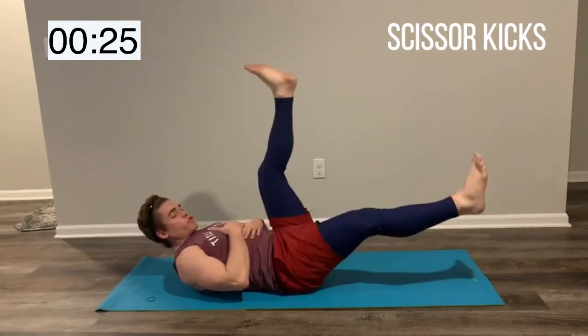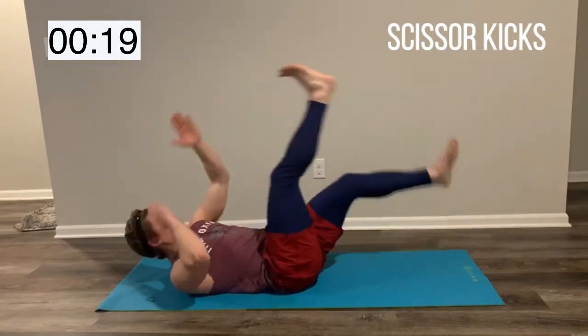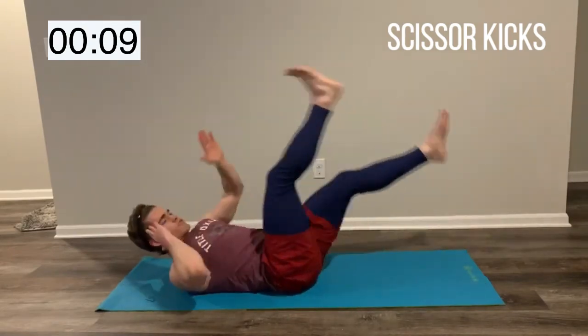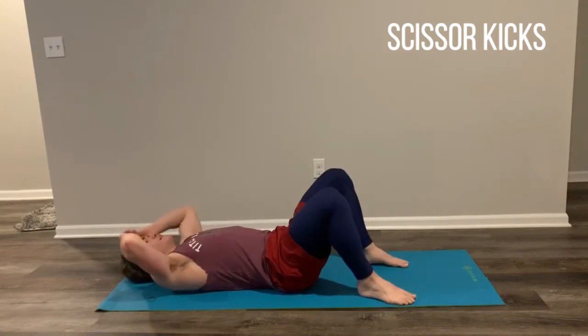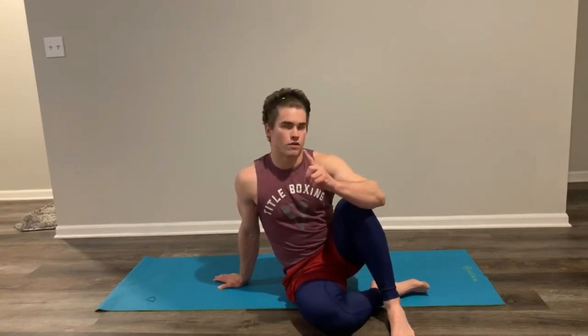You're almost there — 15 seconds guys, come on. Last 10, I got you, push it. Get those abs burned, you're almost there. 5, come on, work. And relax. Guys, awesome job today. Thank you so much for following along with 10 Minutes of Abs with the Preacher. If you guys liked this video, go ahead and comment below — tell me what you liked about it, tell me what other type of workouts you'd like to see. Until next time, appreciate you guys watching. Don't forget to subscribe to the channel.